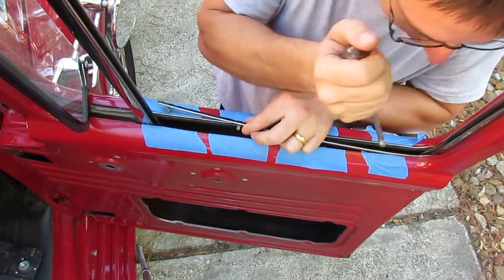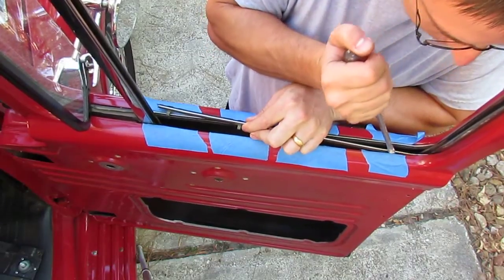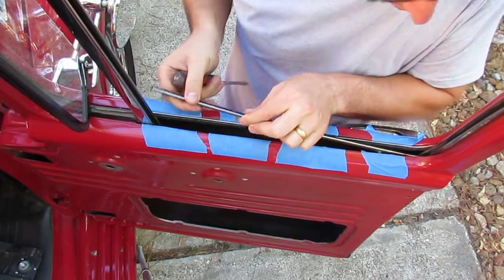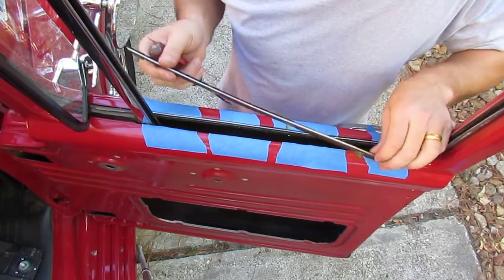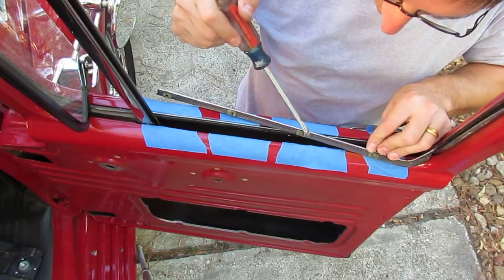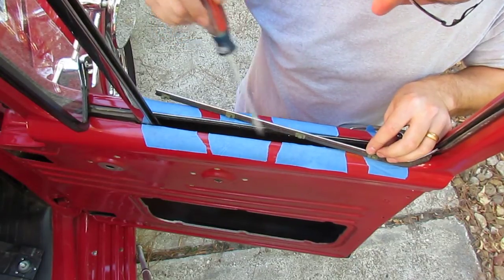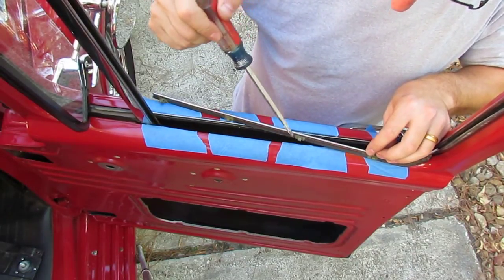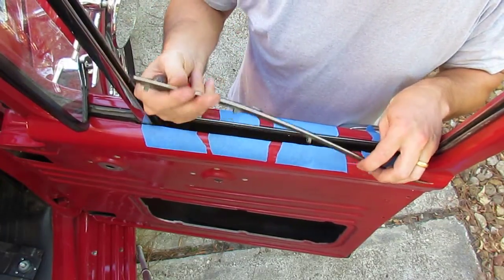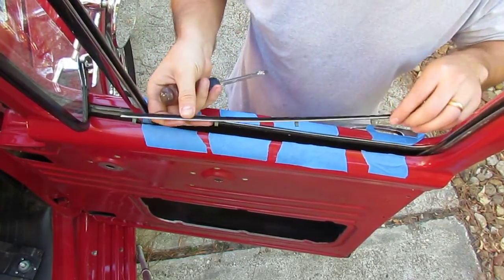There we go, there's another one. There are four of them total, and these guys — there are just little crimps that crimp in here. If you bend these and break the crimps they'll come out and you'll never be able to get them back in, and it'll just be loose — you'll have to buy another one. So there's one anti-rattle bar out.